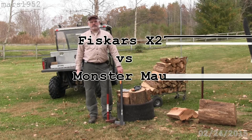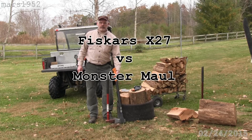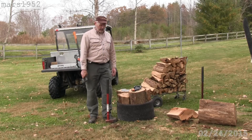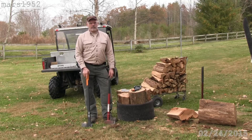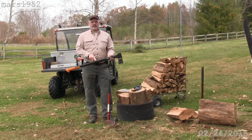Hey YouTube, I'm Mars1952 and I'm splitting some wood today. I thought it'd be a good opportunity to test my new Fiskars maul. For those of you that don't like to wait for the details, get this — this is the one you want.